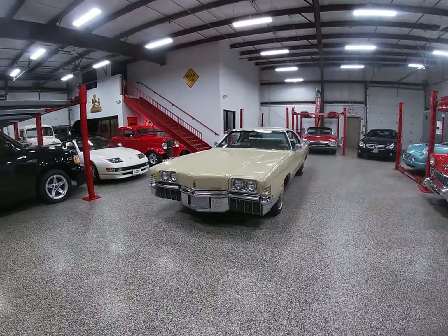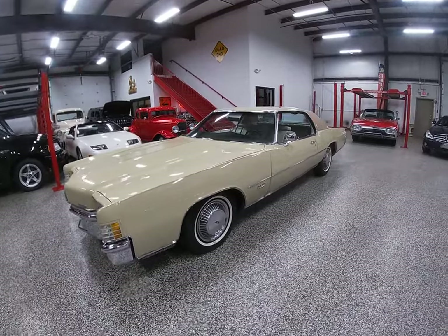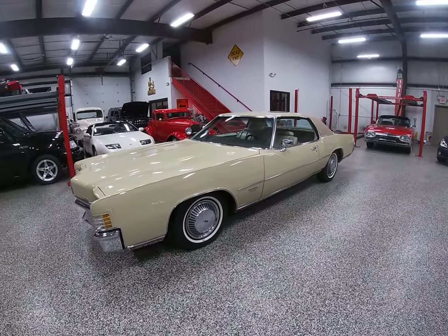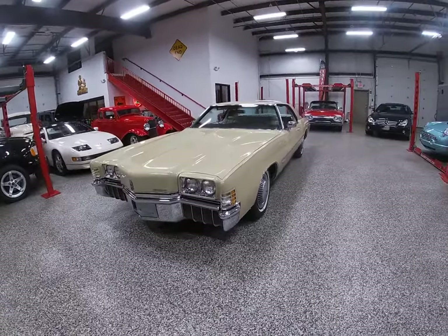Hello everybody, Dave here again at Online Motorsports here in Plainfield, Illinois. What I'm going to do in this video for you today is give you a brief walk around on our 1972 Olds Toronado.